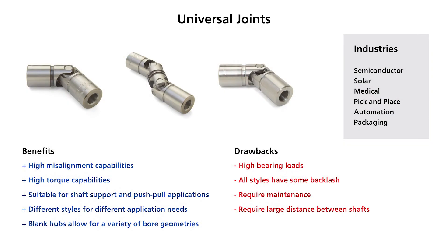These are for applications that require a high degree of misalignment or maybe your shaft ends are far apart. Industries include semiconductor, solar, medical automation, and packaging. The application industries are almost endless, and if you have any questions, contact us at Ruland.com.